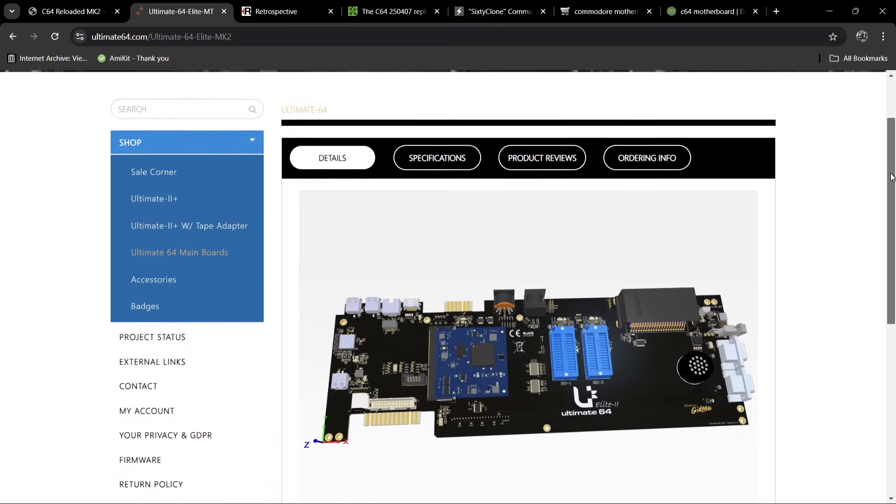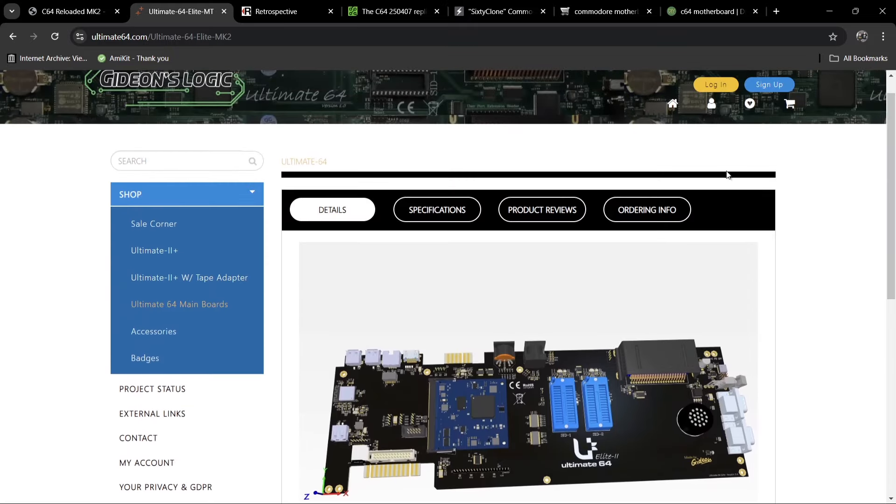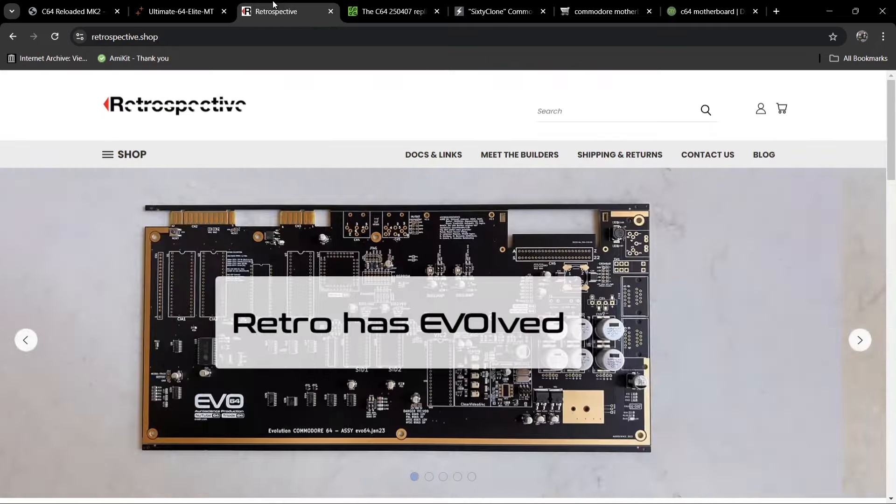This one is priced at 259 euros. Gideon's Logic is a very trusted website, and customers of the previous Mark One model of the Ultimate 64 seemed very happy when it released — I remember that really well.